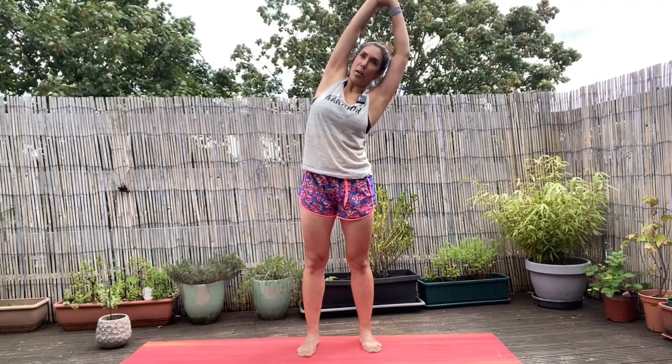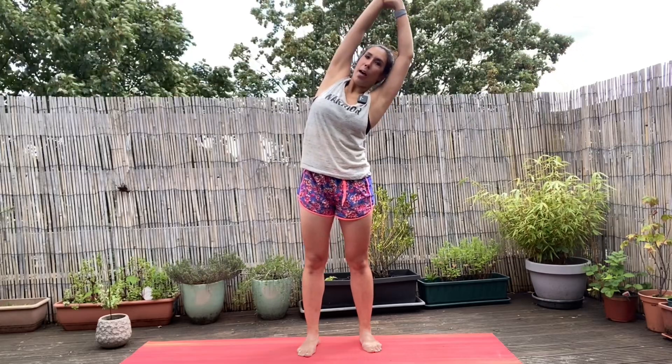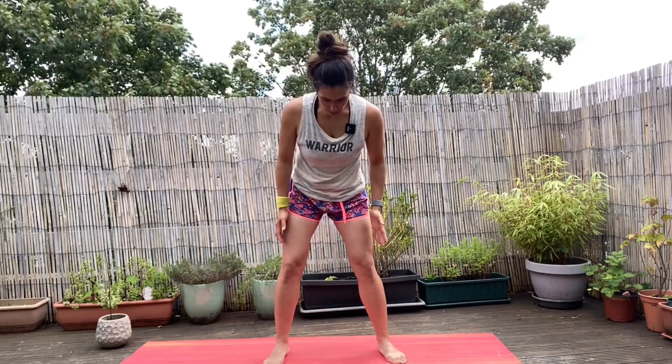This is less about trying to crunch down or lean to the side as much as you can — this is more of a stretch, like a diagonal stretch up. Breathe in, come all the way up. For the last stretch, take those feet so they're just slightly wider than hip width apart.